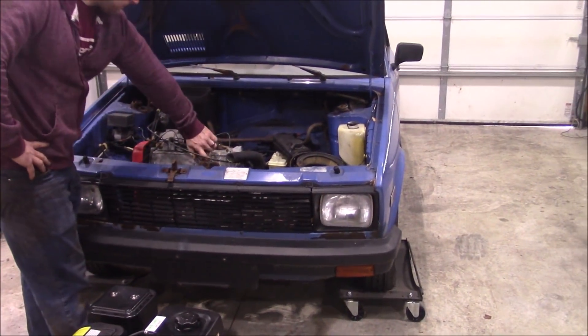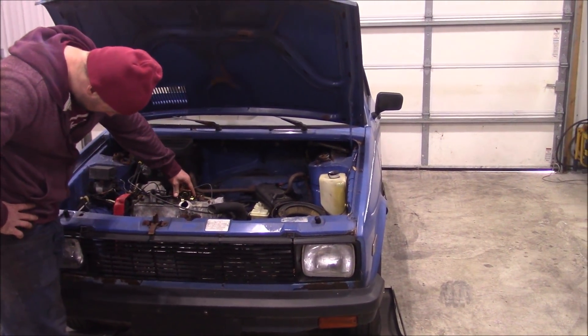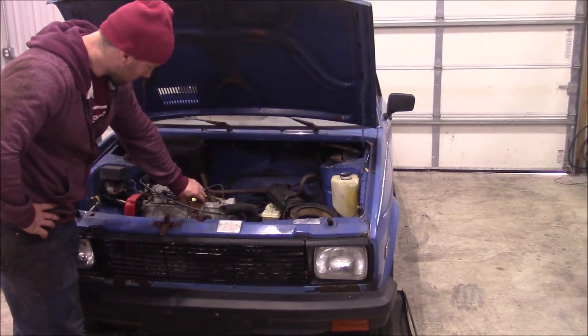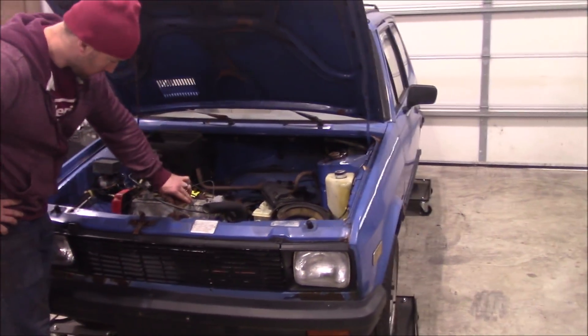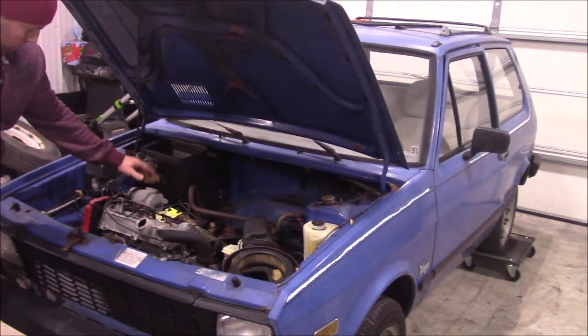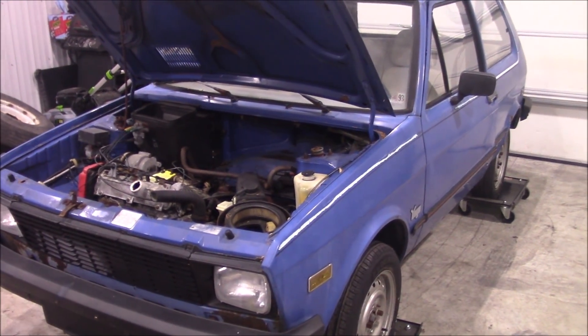This car as it sits, if it was complete, weighs like 1,900 pounds. So out the factory engine and everything, if we can get this down to like 1,500 pounds that would really help. I guess we're going to start stripping it here.